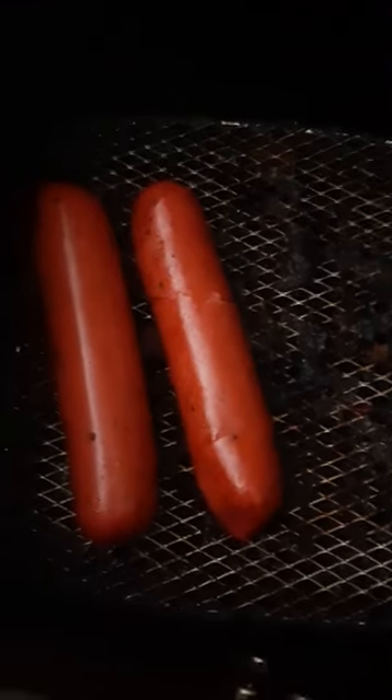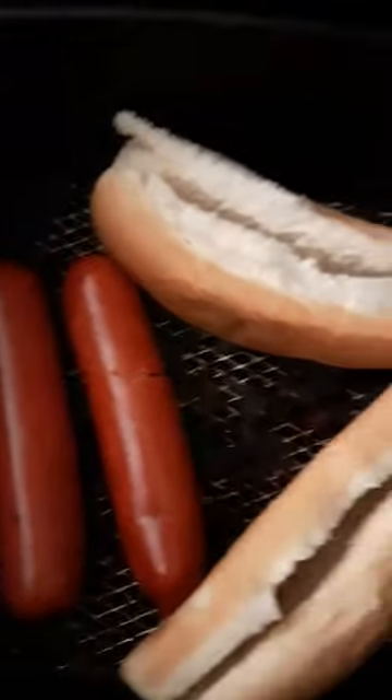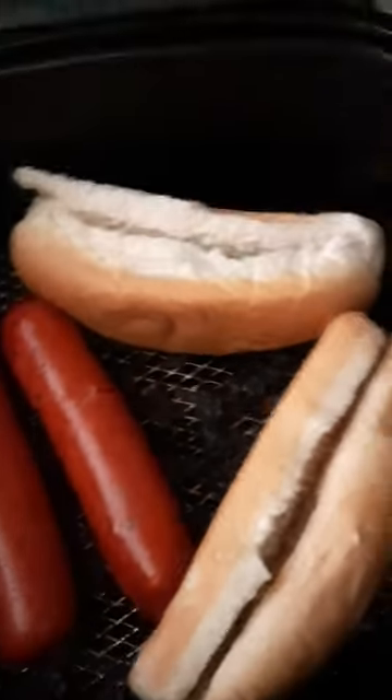I'm gonna try something new. I've cooked these sausage links in the air fryer before, but not the actual bread. So I'm gonna try that and see what works. Normally I just put the bread in the toaster — nice and easy — but as you can see it takes a lot less time this way.